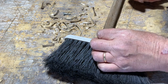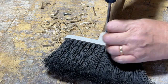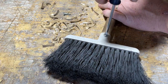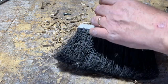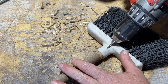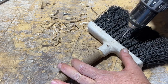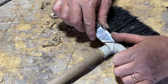Drill a hole and secure it with a screw. Here we're adding a second screw for additional strength.